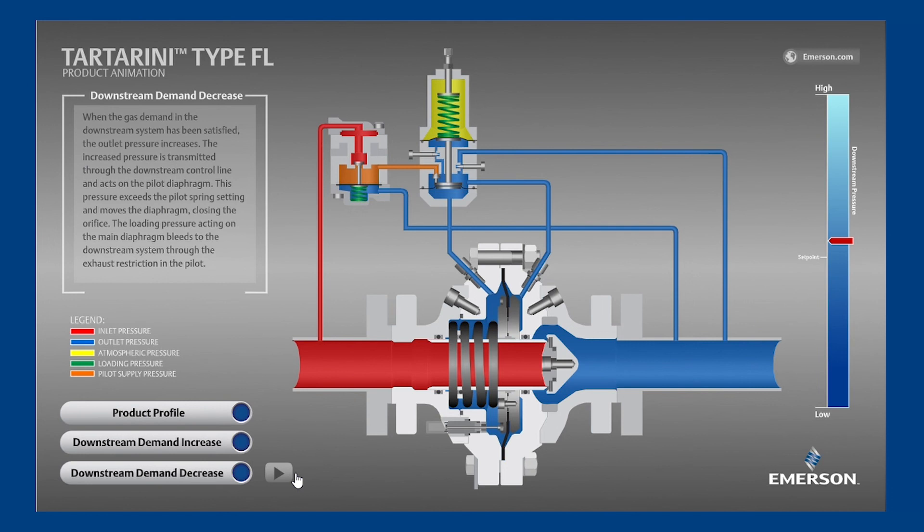We hope that you benefited from this tutorial on the operation of the Tartarini FL pressure reducing valve. Please like this video and subscribe to our YouTube channel for more videos like this one.